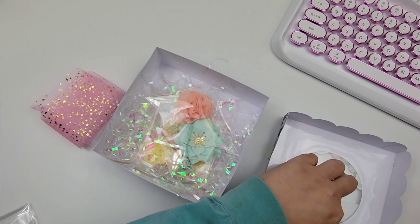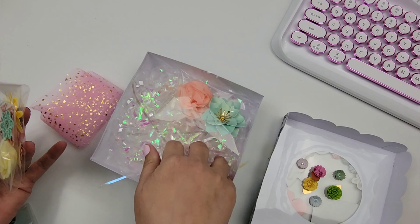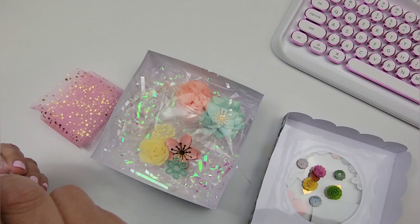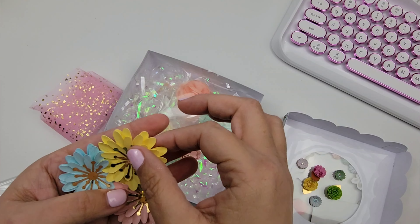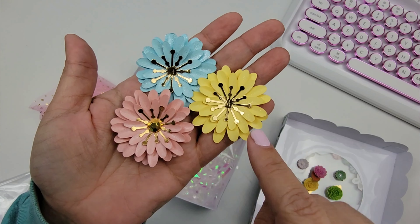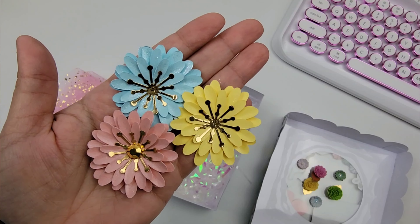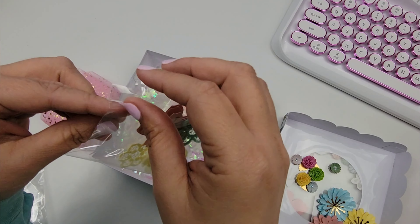Now onto the medium ones. This box is ginormous and so pretty. Oh, she sent extra — thank you so much, Mel! These colors are gorgeous. I love the centers — is that a punch or a die? It looks like a punch. You need to let us know how you made these, they are so pretty.